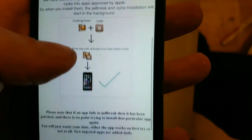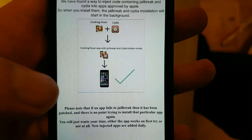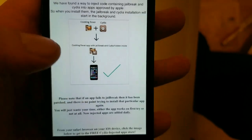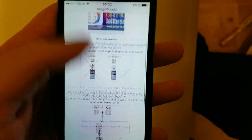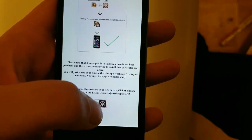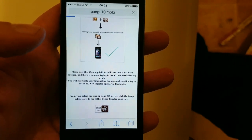They added the jailbreak and Cydia hidden inside an approved application, and the result is that you get an approved application that has Cydia and the jailbreak hidden inside of it. Just go to this page pangu10.mobile, scroll to the bottom, and click the icon to get to the injected apps store.